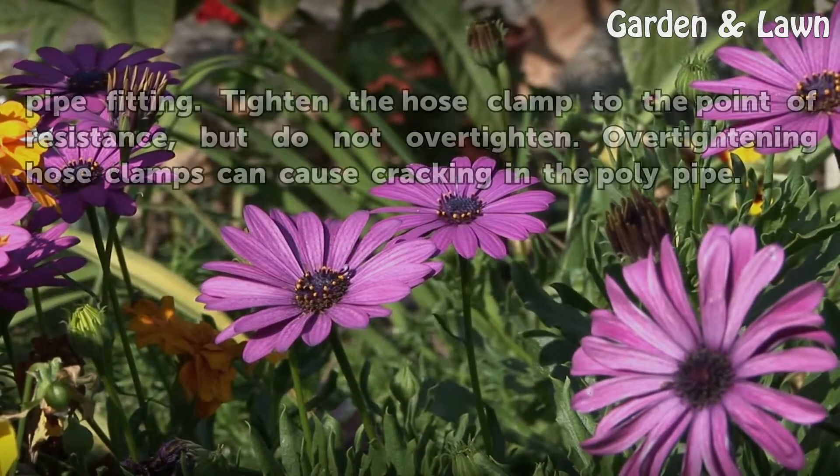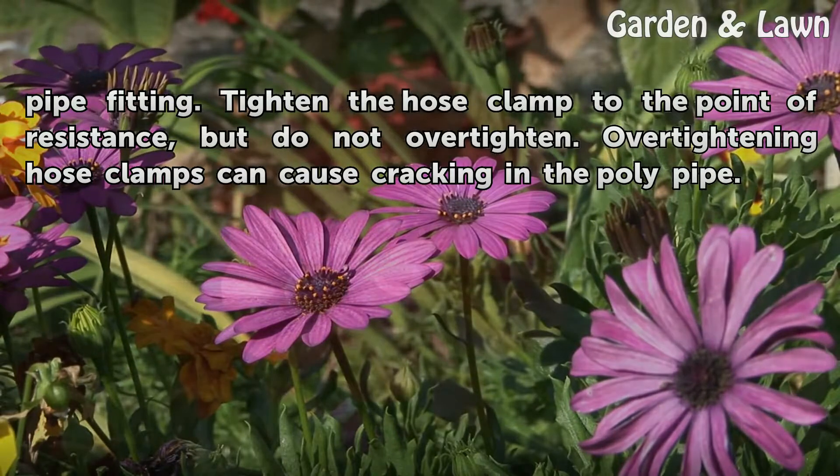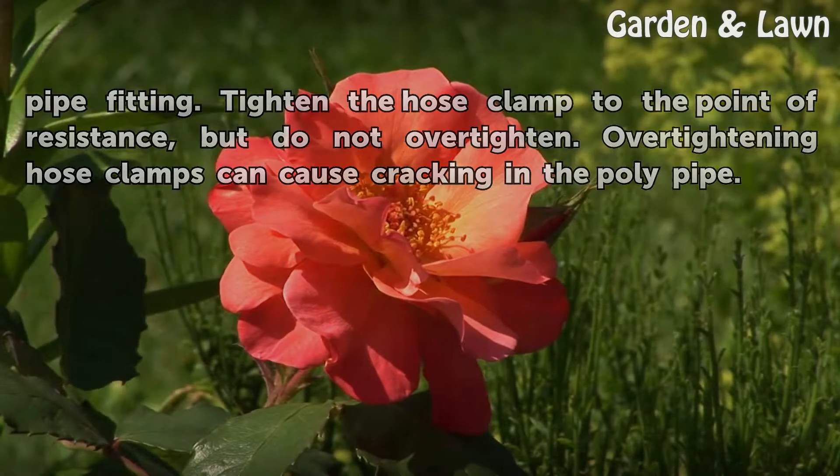Move the hose clamp over the poly pipe and poly pipe fitting. Tighten the hose clamp to the point of resistance, but do not over-tighten. Over-tightening hose clamps can cause cracking in the poly pipe.